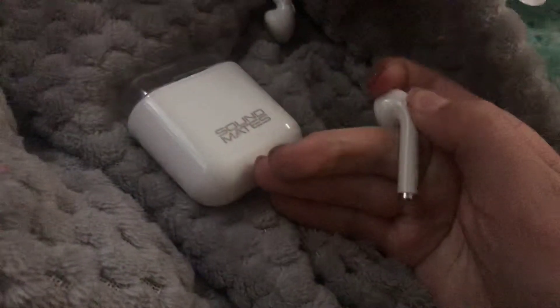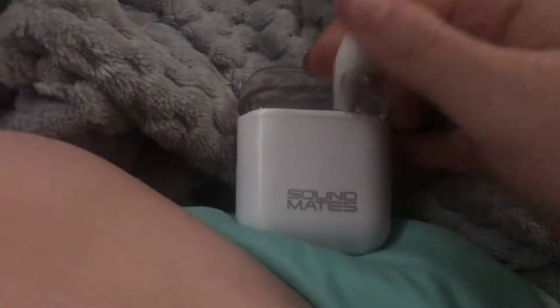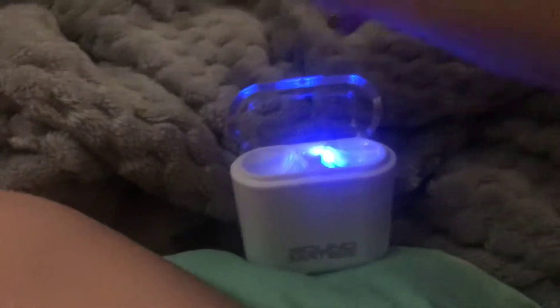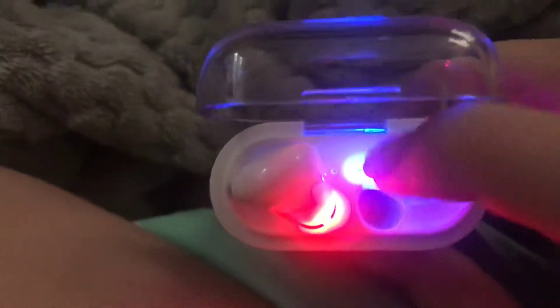I'm following all the instructions. That's off. And then, as you see, whenever I put this one in — when I put this one in — how the light shows up on here. Put that one in. The light doesn't show up on that side. Only on this side.